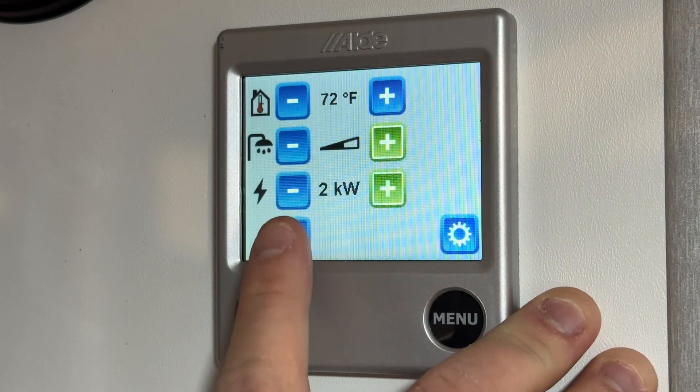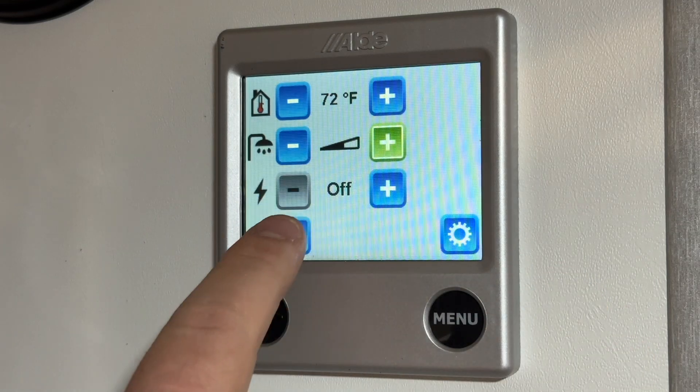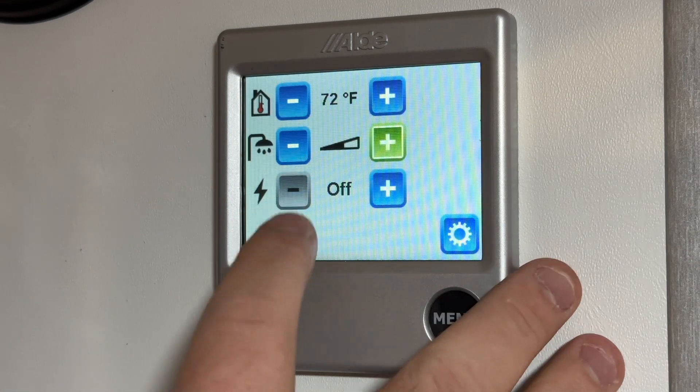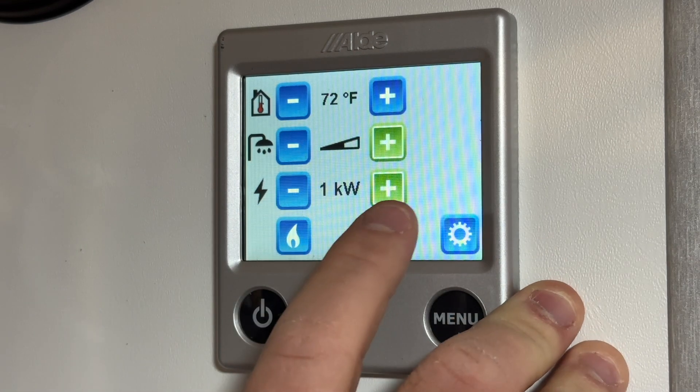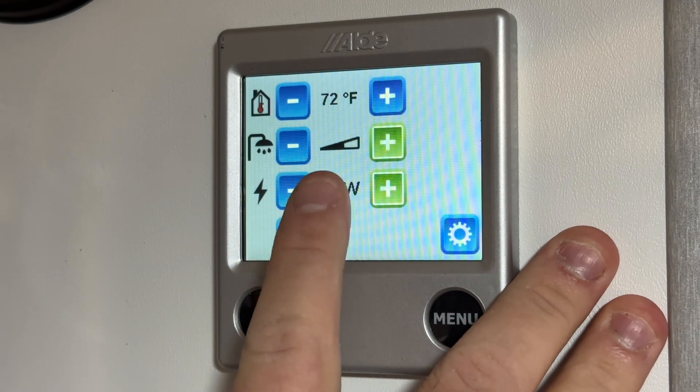If you're wanting to run off propane, you'd want the electric turned off and the propane turned on — and vice versa: if you want to run off electric, have the propane off and the electric on. We're plugged into a 15-amp right now so I'm going to keep it on 1kW.